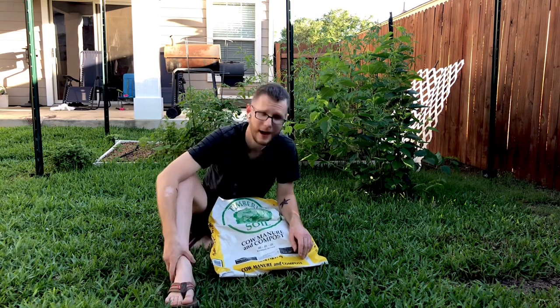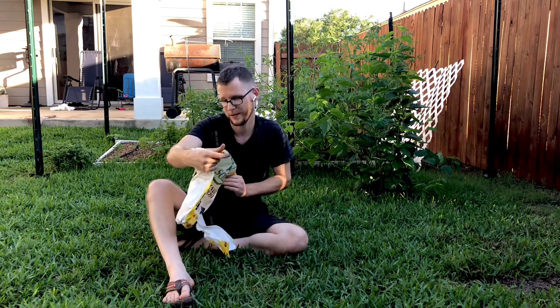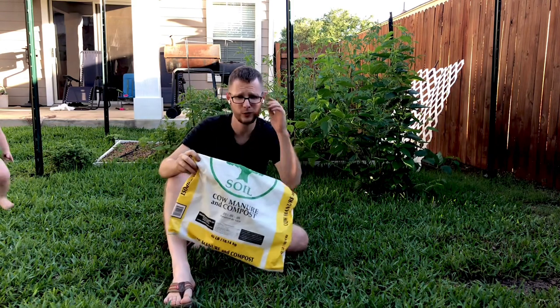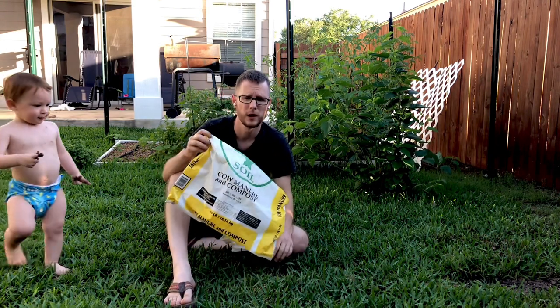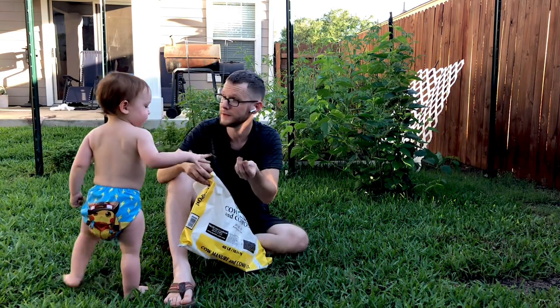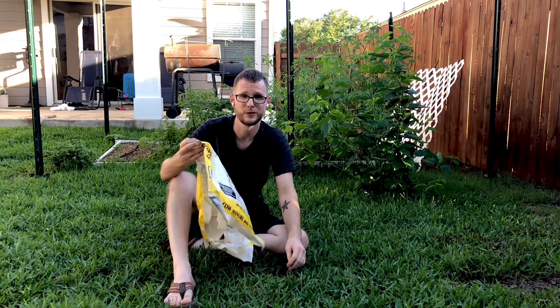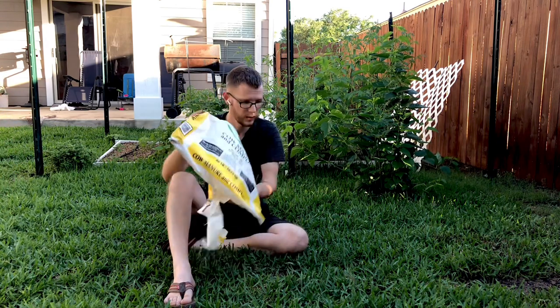The compost that I use is this right here — it is Timberline brand, from Lowe's. I believe it's like $1.94 for a 40-pound bag, so it is very cost efficient, which is why I buy so much at a time. It's really cheap and it's good to have around.